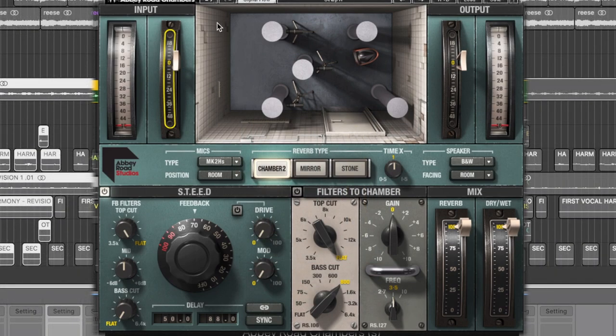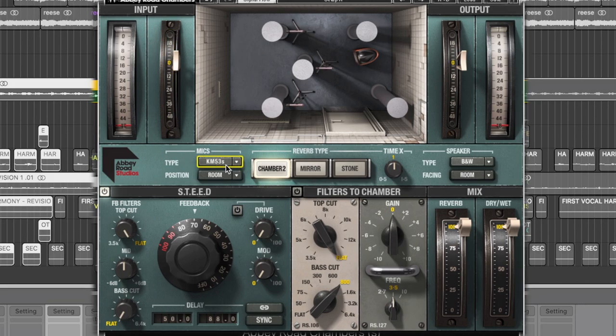This then goes down into the chamber section, which is really going to change what you can see represented in this middle window. The main one is Chamber 2, which is the tiled room from Abbey Road. You've got mics — two different sets of mics — and you can see they're all positioned facing the pillars in the room. We can also adjust where they sit in the room: we've got Room, Wall, and Classic positions. You can actually just grab on the visual and drag them, and it gives you a ghost vision of where they're going to land.